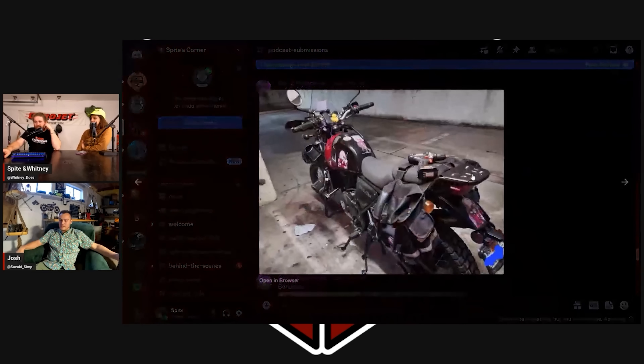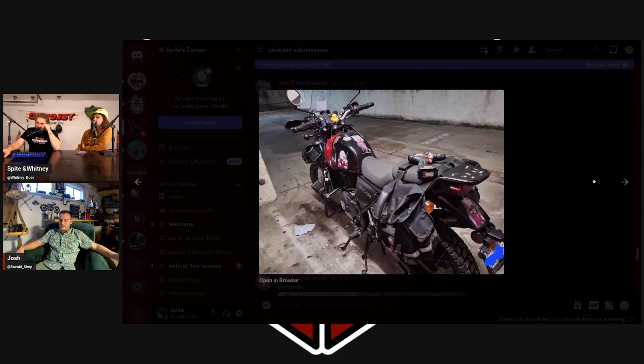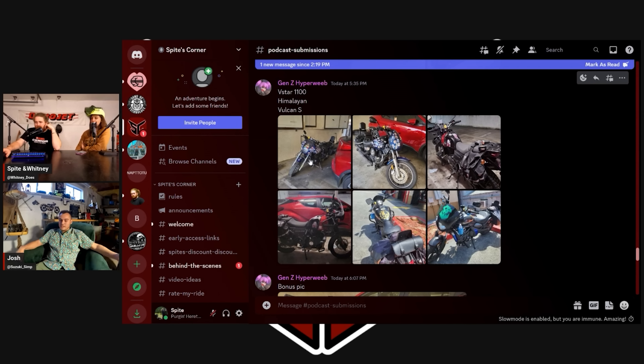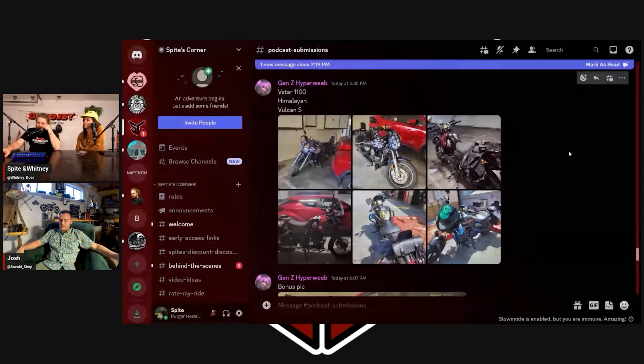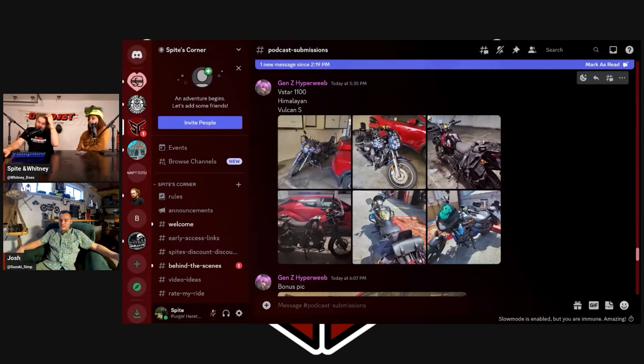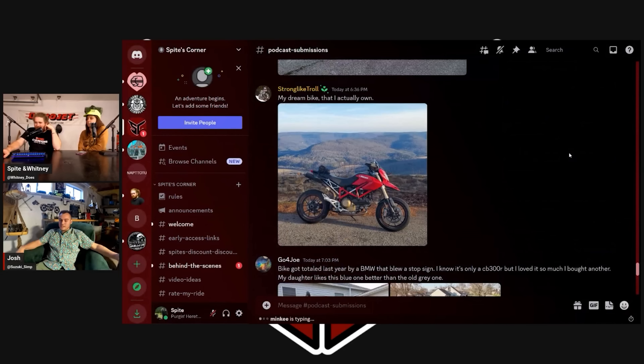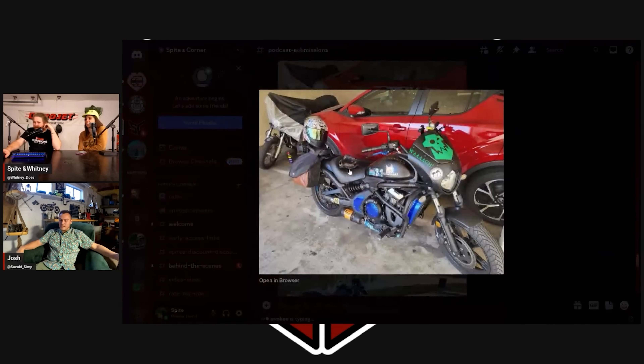The man has a Monster can on his exhaust labeled 'Magic Toaster.' He even heat-wrapped the exhaust — that's cute, but it's not going to make it cool. Based on the stickers, you'd say this dude loves his bike and is having fun with it — and that's all that matters.